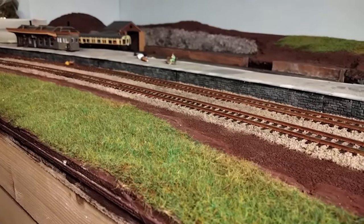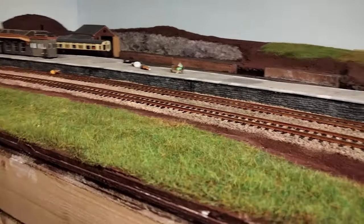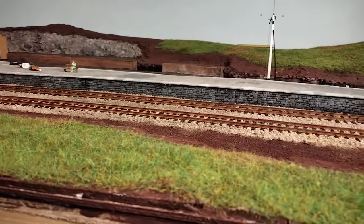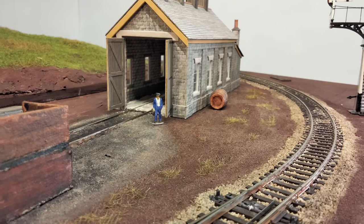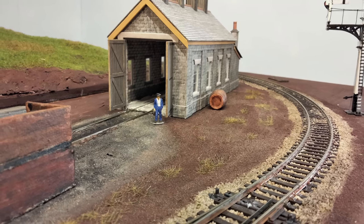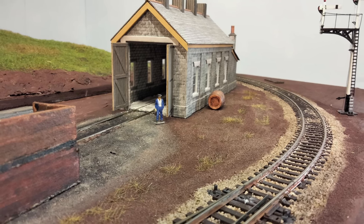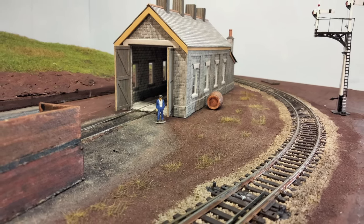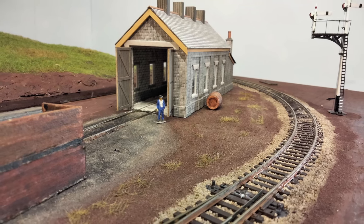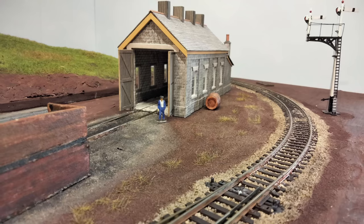While I had the static grass applicator out, I also added some of that patchy brown grass to the scrubland next to the engine shed. I haven't quite worked out what I'm doing with this area, so for now a basic rough texture will suffice. These little tufts of grass came out quite nicely. If you do have any suggestions on what details I could add in this area, let me know in the comments.